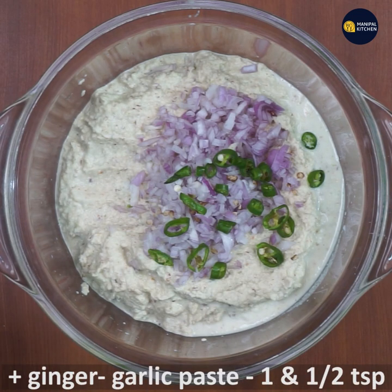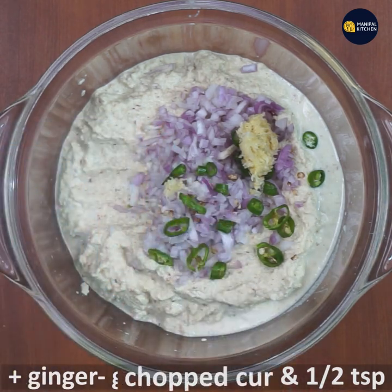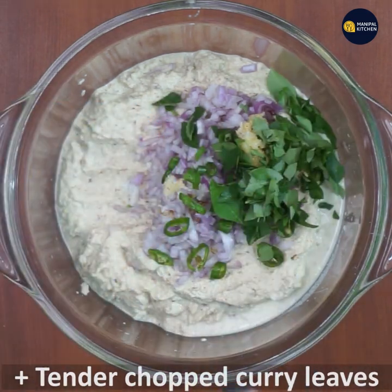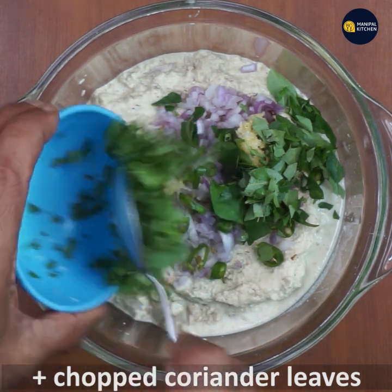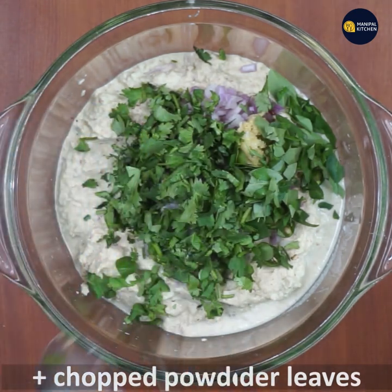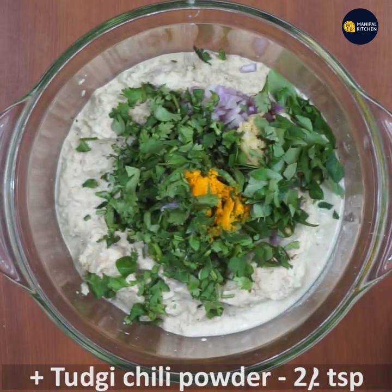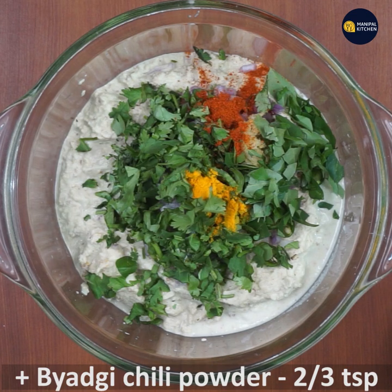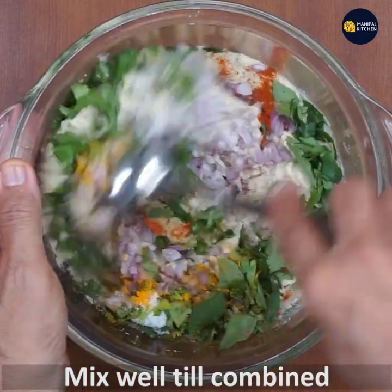Add 1 teaspoon of ginger garlic paste, 1 teaspoon of garlic, and 2 tablespoons of garlic. If you want to use salt and paste, you can mix it in a little bit.